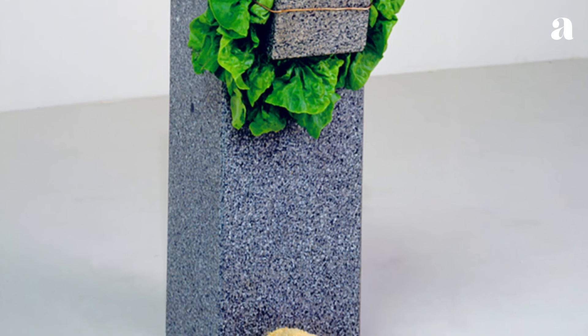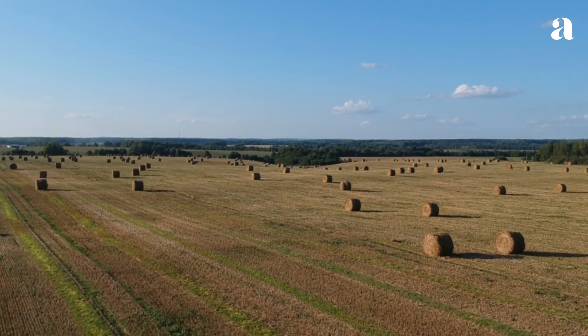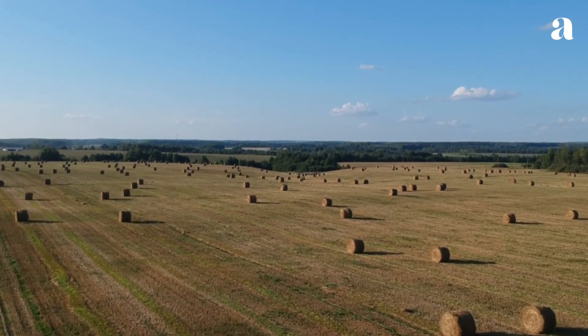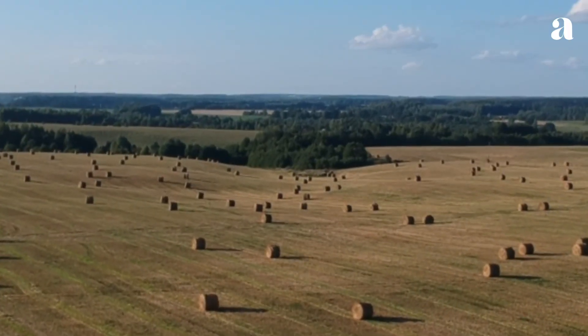Its preoccupation with balance and gravity also echoes certain interests in American post-minimal art, though its comic tone and use of materials as mundane as a head of lettuce are typical of Arte Povera's evocation of poor, rural life.